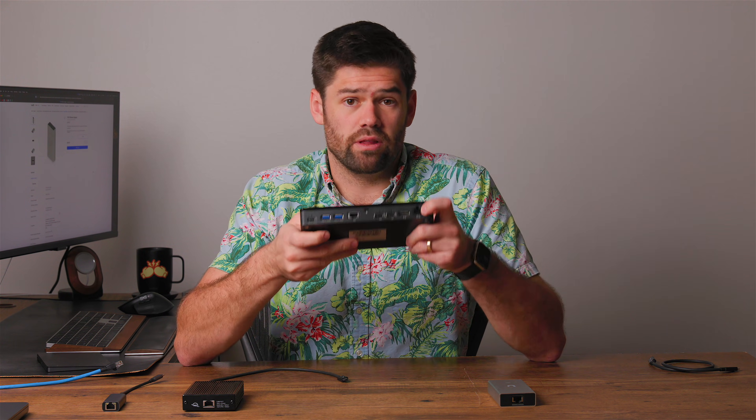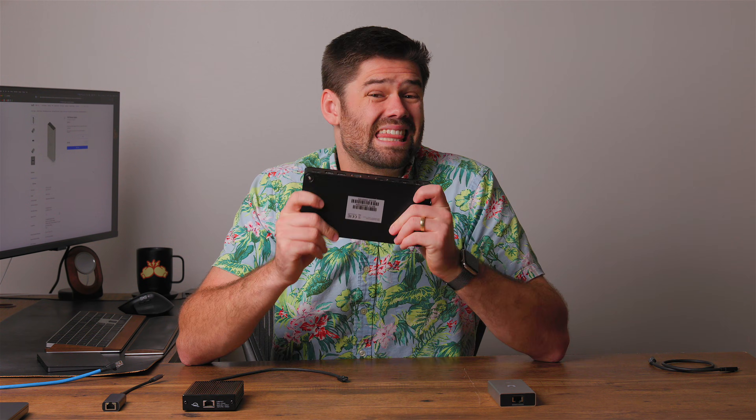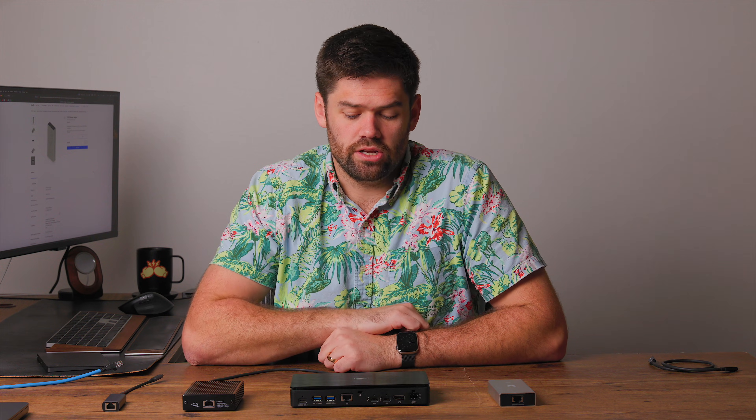We also have this — OWC sent me this a while ago — this is their Thunderbolt Pro Dock. It has not only a power supply, so this is actually a full-on docking station, but this is one of the only Thunderbolt docking stations that actually has 10 gigabit Ethernet built in, so it is great for a docking station. The standard OWC 10 gigabit dongle is $200, the Pro Dock is $300 but obviously has a lot more than just an adapter.